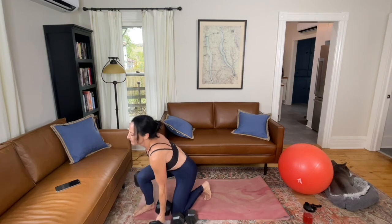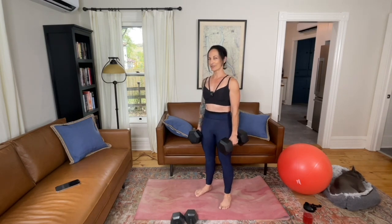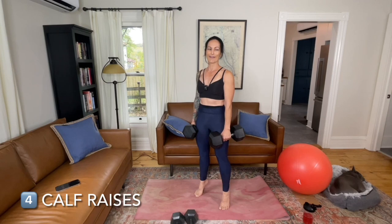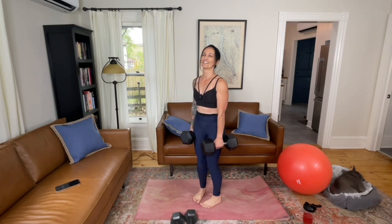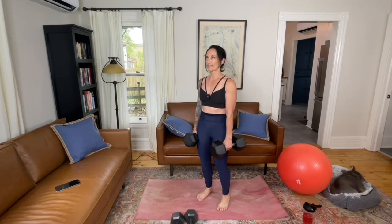Pick up some weighted objects. We're going to start with feet facing forward, pretty parallel to each other. Don't let your shoulders round forward — bring them upright, brace through your core, and lift your heels. We're going to do five counts. Then bring your heels together for five counts. Then bring your toes together for five counts. If you're still feeling like you have more to give, go back to the first position and repeat the sequence. Stop when you get to the top of your rep range. The calves are surprisingly strong.